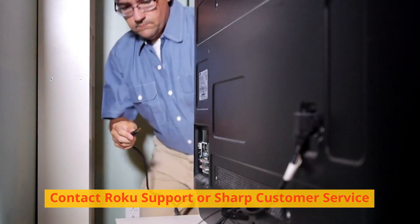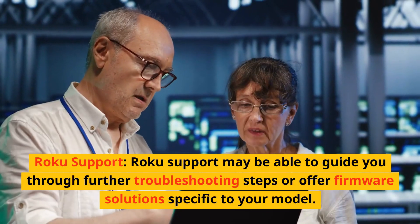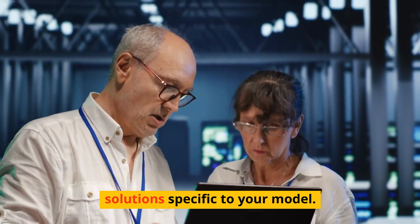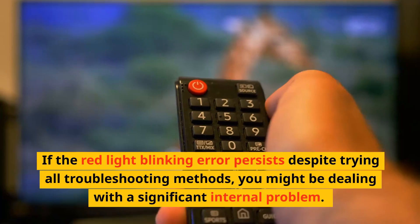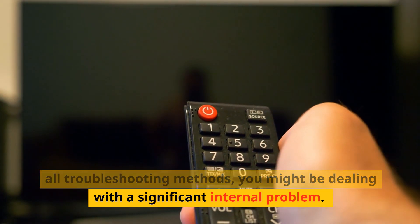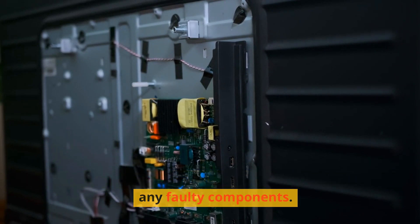Contact Roku support or Sharp customer service. If the above steps don't resolve the issue, it may be time to reach out for professional assistance. Roku support may be able to guide you through further troubleshooting steps or offer firmware solutions specific to your model. Contact Sharp's customer service if your TV is still under warranty, as they may repair or replace it. Consider taking the TV to an authorized repair center where a professional can assess and potentially replace any faulty components.